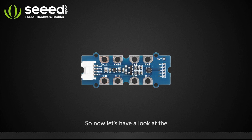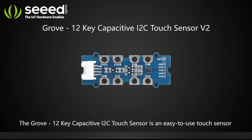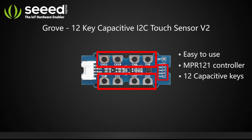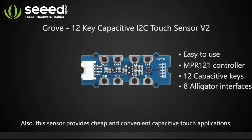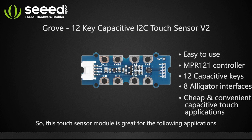Now let's have a look at the Grove 12-key capacitive I2C touch sensor version 2. This is an easy-to-use touch sensor based on the MPR121 controller with 12 capacitive keys. We break out 8 channels to alligator interfaces so that you can simply plug in an alligator cable and start your touch project easily. This sensor provides cheap and convenient capacitive touch applications.